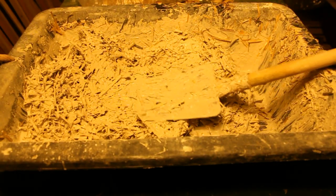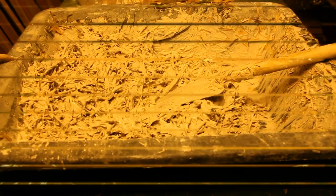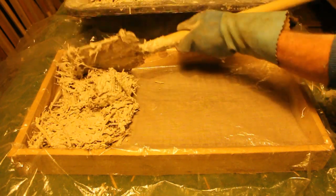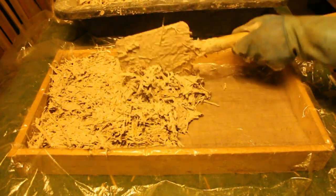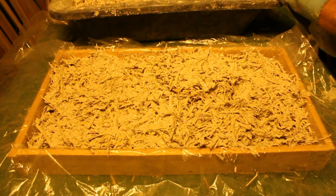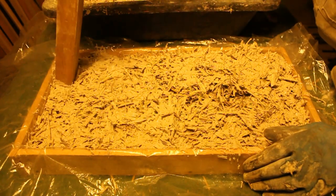Remember that we're using natural materials here so depending on what type of straw you're using and also what the weather conditions are like, you're going to find each time it's going to be different. So once I'm happy with the consistency of the mix I can then spoon it into the mould, just put it in into the corners. I found it was useful to have a wooden block just to tamp it more firmly all the way around the mould so it covers the polythene completely.